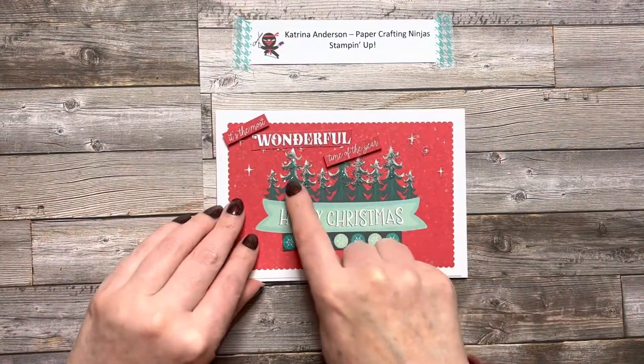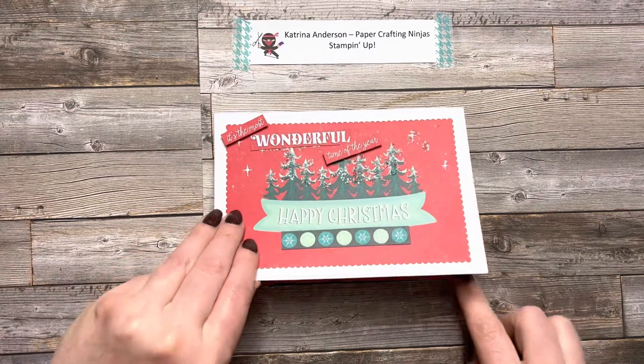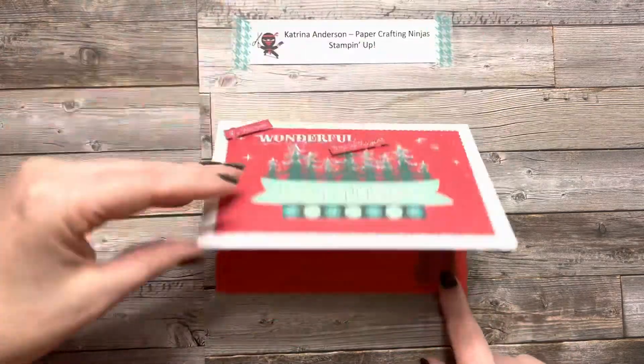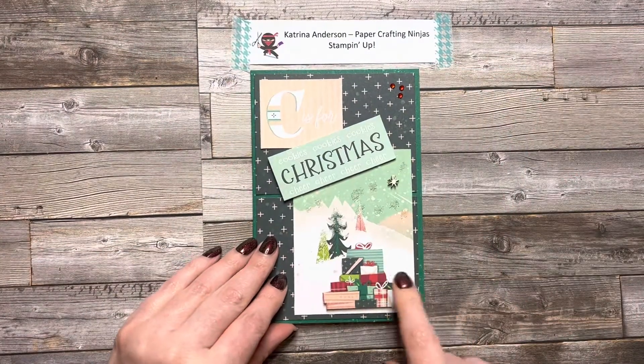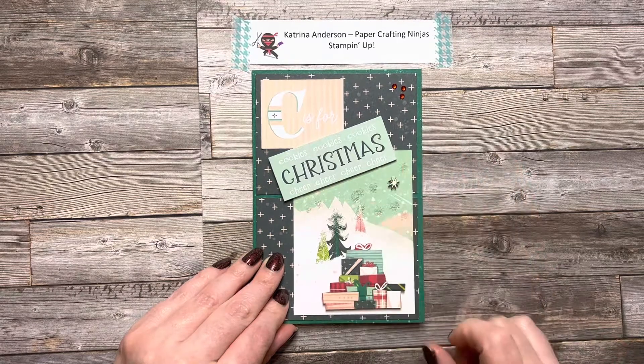Here's where I put some glue on the card base itself and just shook some sequins on there to get them to stick. I liked how that turned out. I used a dimensional to pop these items up on this card.